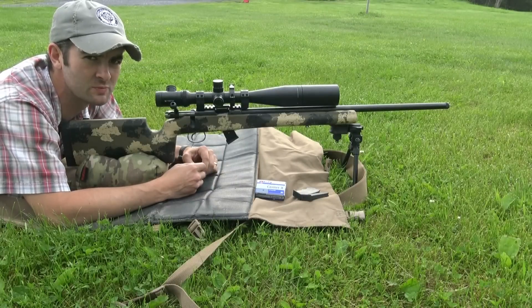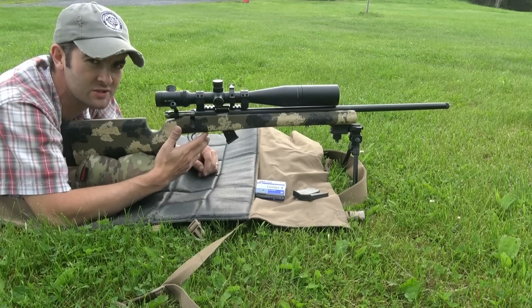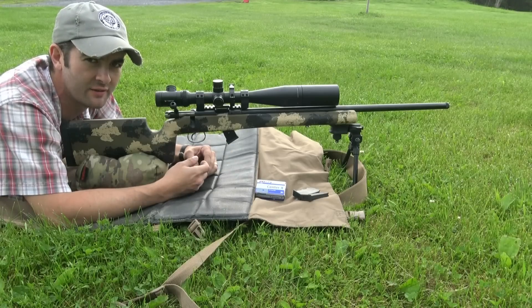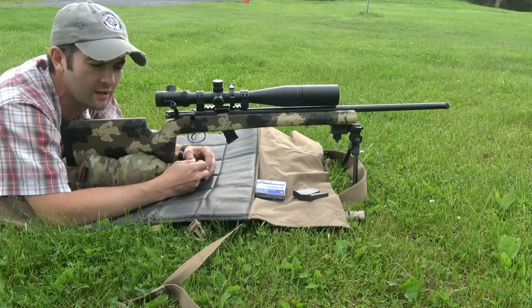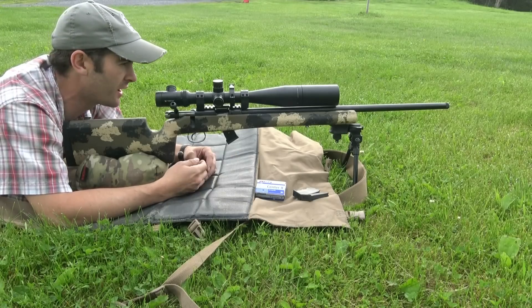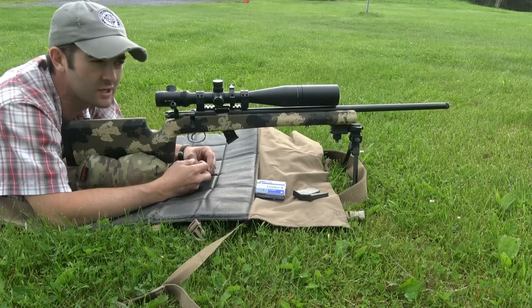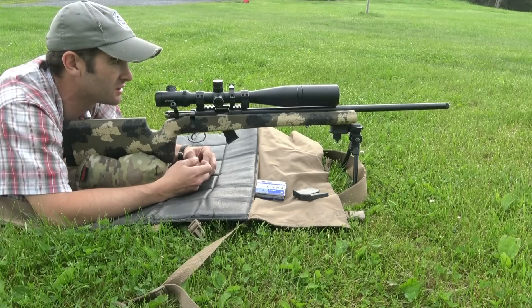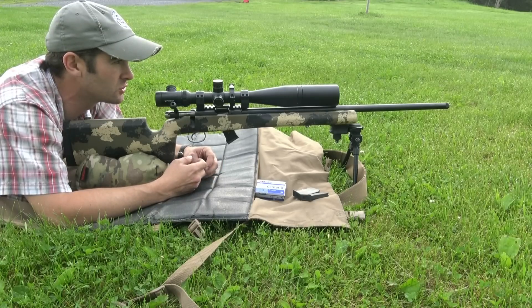Hi guys, I'm out here this morning with my CZ455 trainer. It comes configured like this with the Manor stock. The only difference that this gun has over the stock gun that comes from the factory is I put the Yodave trigger kit in it. The trigger is breaking at 1.5 pounds. The gun is exceptionally accurate. I also have the 452 Ultralux that is exceptionally accurate as well. I'm kind of stuck on these CZs for 22 trainers.